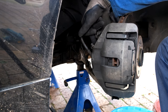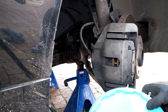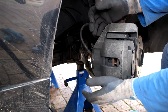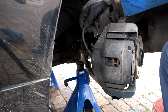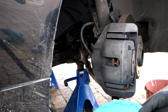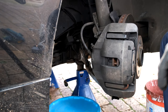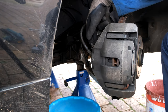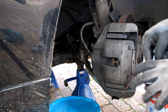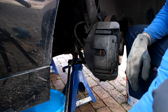Sometimes the brake disc is a bit worn and there's a lip, making it hard to slide on and off. Now I need to loosen the two screws that hold the caliper on. Before doing that, make sure you've got something to rest the caliper on after removal because once removed it's heavy and will just hang by the oil pipe, which we don't want. I've got a bucket to rest it on. The two screws at the back are a size 18 — I'm just using a breaker bar to do the initial loosen.